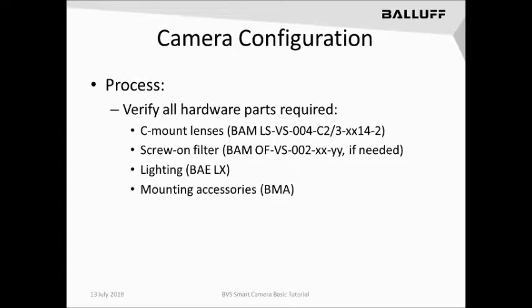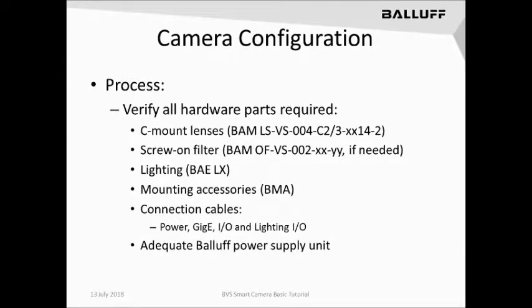Next is mounting accessories. Balif offers a full line of BMA mounting accessories that can be found in our online catalog to best suit the type of application mounting you have. There are different variations of cables required for connecting the Smart Camera, starting with Power, GigaE, and Ethernet I.O., and Lighting I.O., depending on the variant of camera you're using. Finally, make sure you have an adequate power supply. Balif sells quite a few variations of power supplies online that can be used to power up the Smart Camera with 24 volts.